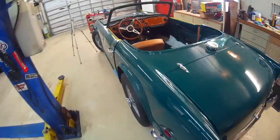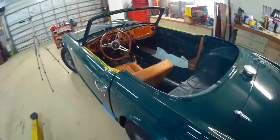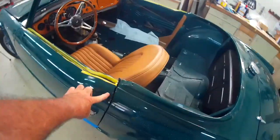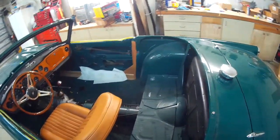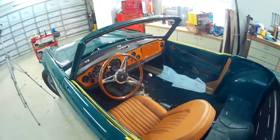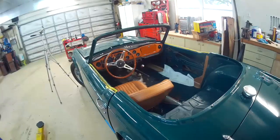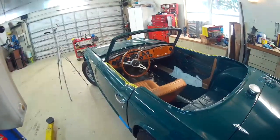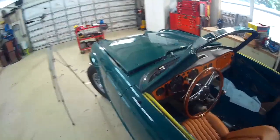Got all the sheet metal hung, pretty well gapped. Need a little bit more on the doors, but I've got to get the weatherstripping in first, which we've started that procedure a little bit. We have test drove the car around the block. My brother made a video of that. Some of you have seen that on Facebook. Put the windshield frame in.